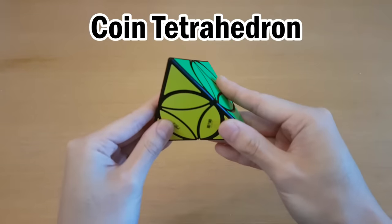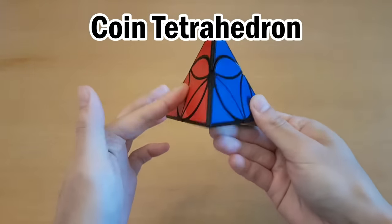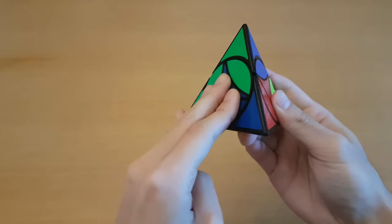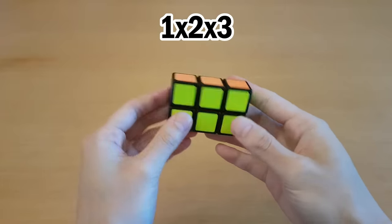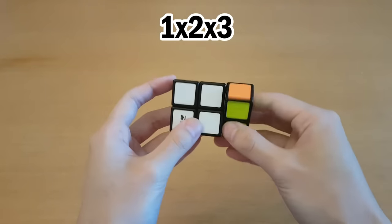There's also the ivy cube which I have in keychain form. The coin tetrahedron, or what I like to call the illuminati pyraminx — it looks like a mini pyraminx but then there's this wheel or coin on the inside that can turn as well. And of course we have the 1x2x3, and I'll start with this one.